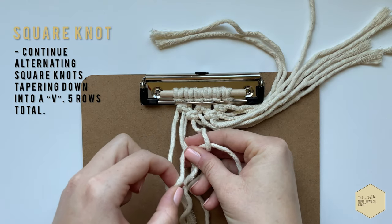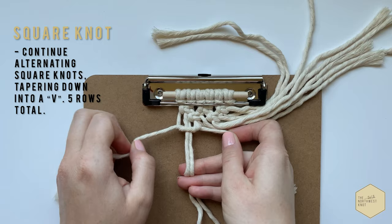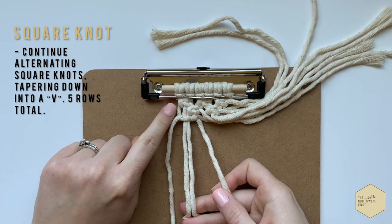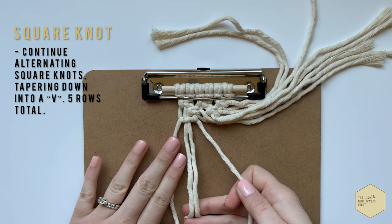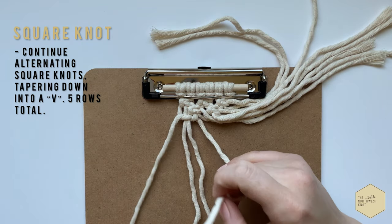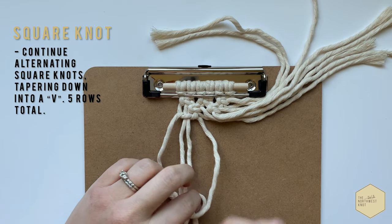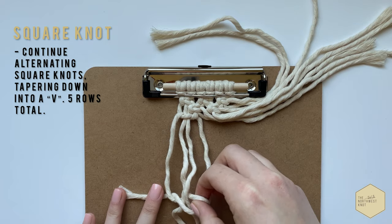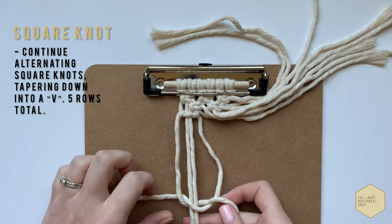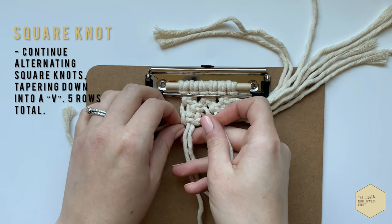We're going to continue that alternating pattern — go ahead and do another full row of three knots. When you get to the top here, there's going to be a little natural gap, a space that shows up. Leave that there; we don't want it to go too tight or it will cause our piece to lose its shape. Complete this row and then another row of two under this, and we will start to taper the rows down to create a V shape.